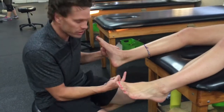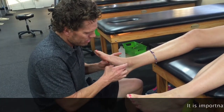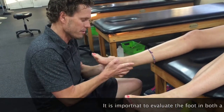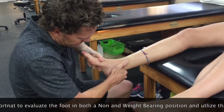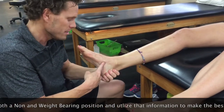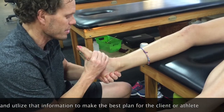One of the first things we look at is one of the major joints — the rear foot — which is essentially the calcaneus or heel with the talus underneath. We're looking at what that mobility looks like. We have the medial bone and the lateral bone, which is tib and fib, and we're looking at whether or not that heel is moving properly. We're also looking at the mid-tarsal joints, which are the talo-navicular joint and calcaneal cuboid joints, to see what kind of motion is going on there.